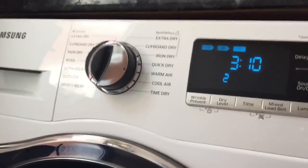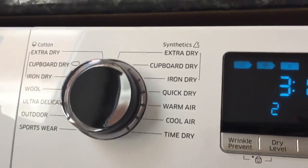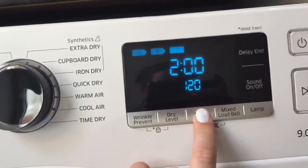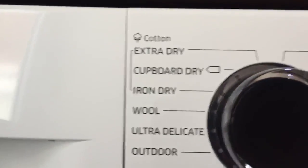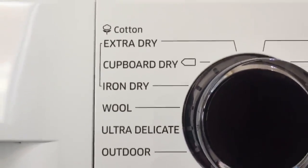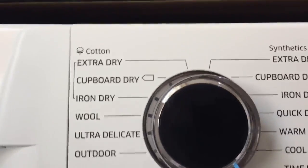Sorry — dryer! Other settings I've used include time dry. You can choose from 30 minutes to two and a half hours, just by pressing the time option and then pressing play. The woolen setting has been fantastic — my delicate clothing has actually come out looking better than before, so I am very impressed with this dryer.